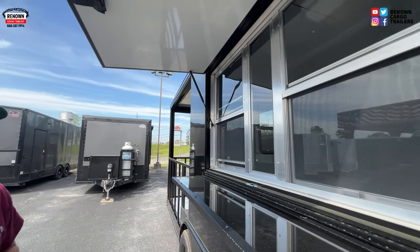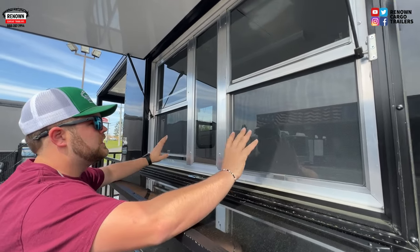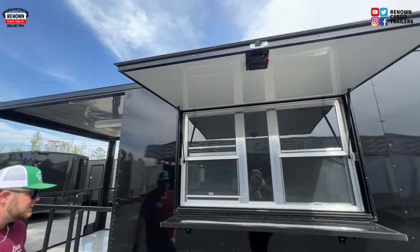Here we have that three by five window — it is a two-bay compartment, so you do have screens and you also have windows so you can open them up. This will be our three by five serving window. We also have a little canopy up there if it's raining or whatever the case may be.